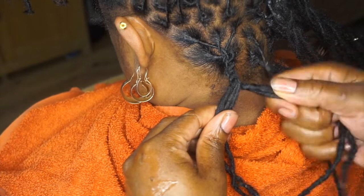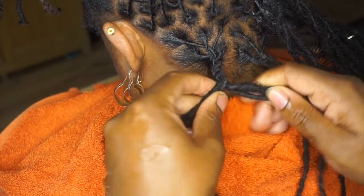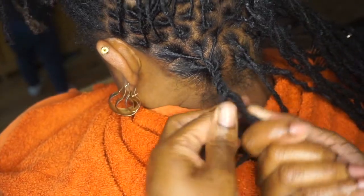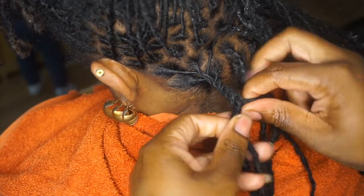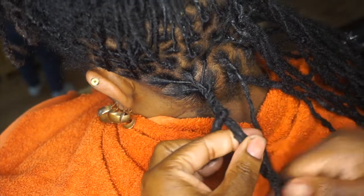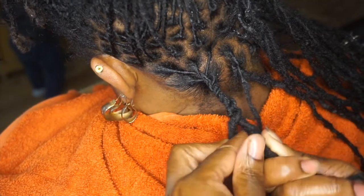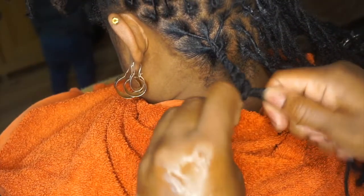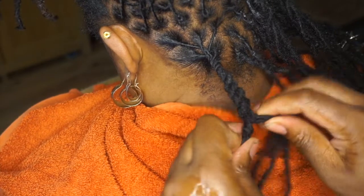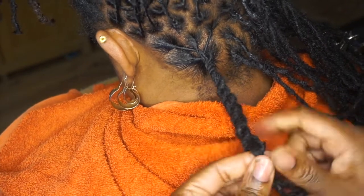Now I've finished plaiting and I have one in my right hand and one in my left. The one in my right I'm going to twist clockwise, and the one on the left I'm also going to twist clockwise. But when you twist both in a clockwise motion you're almost twisting them against each other — so twist clockwise on both hands and then pass it around to the other hand like you would a normal twist. This is why it's called a double twist: you're twisting it and then twisting it around each other, and that gives the rope effect.